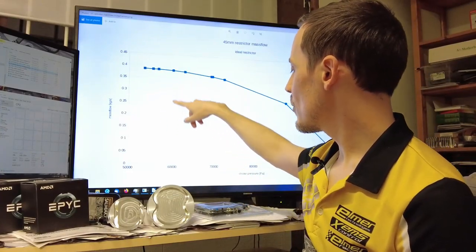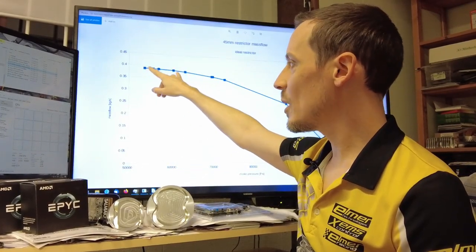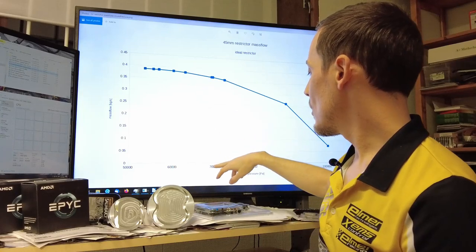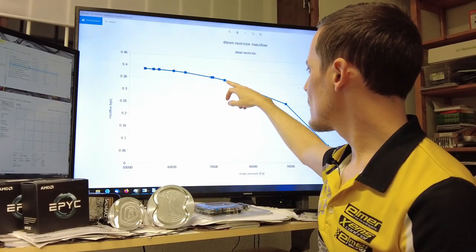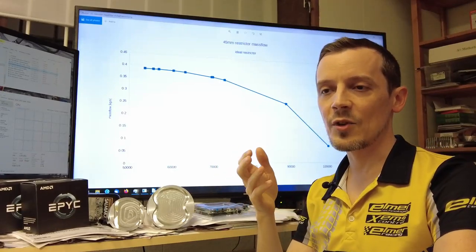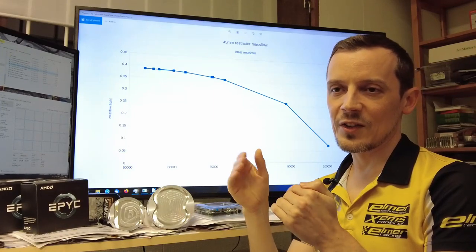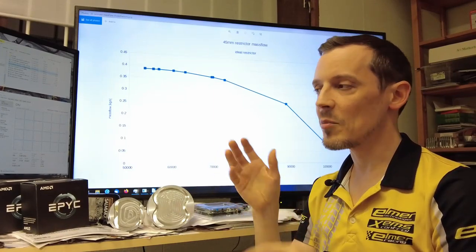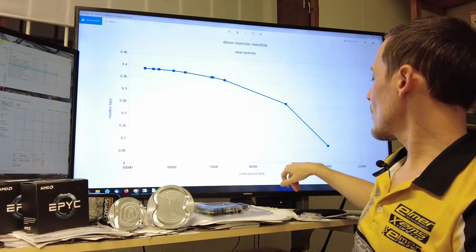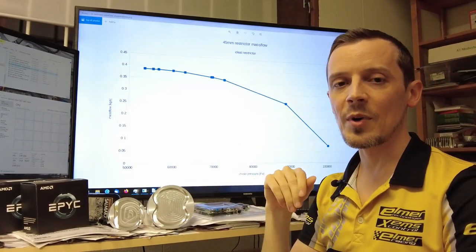If we go down to about 60 kPa, we're losing about one percent of mass flow. When we go down to about 72 kPa, we're losing about 10 percent mass flow — so theoretically 10 percent engine power. Pumping losses also go down a little bit, so it's not directly that, but in the ballpark. When you're around 90 kPa, you're losing about 30 percent power or so.